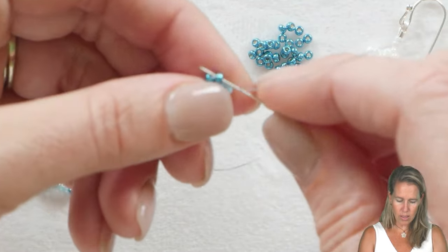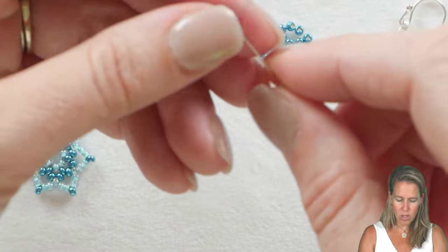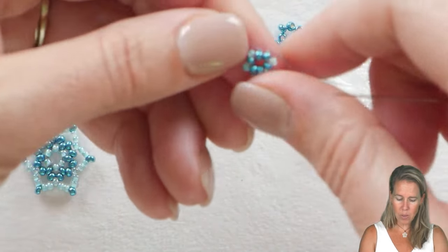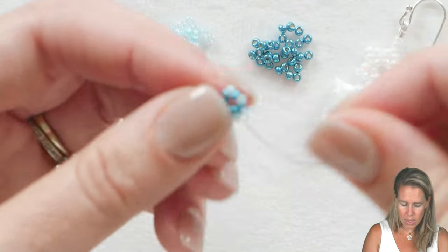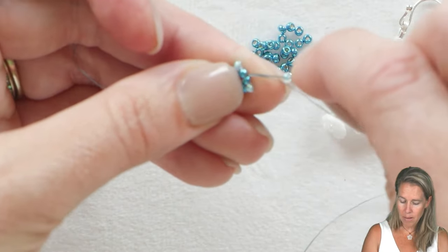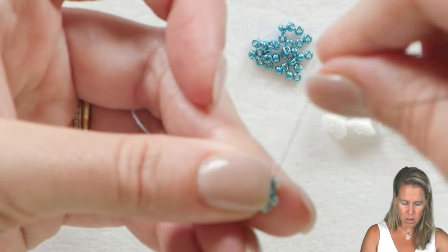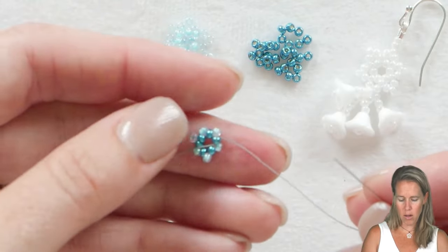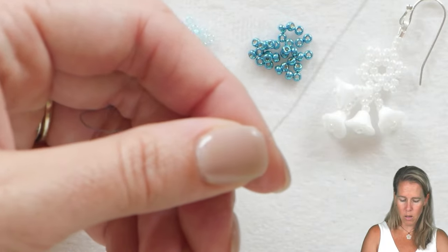So we have row one, which is six beads, and then row two — the lighter blue — which is another six beads circling around. The reason we're putting these beads in secondary is because we want them to sit nice and tight as peaks. If we had put the lighter blue beads between the original blue beads, you'd have a bigger opening. After you add those six beads between each of the original six, step up through bead number one that you added in that lighter blue color.